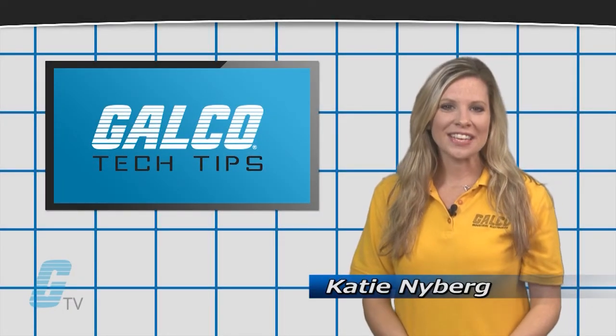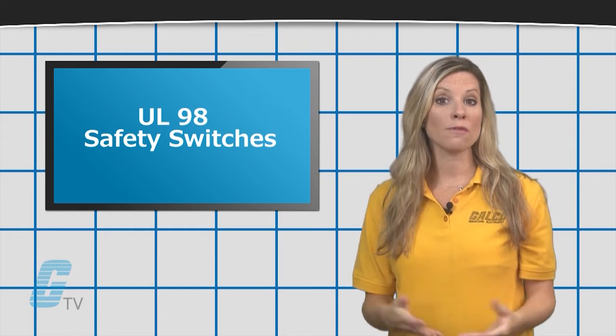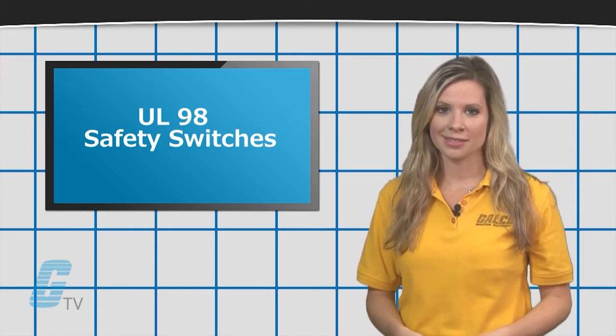Hi, I'm Katie with your GTV Tech Tips. UL98 safety switches are rated for 4000 amps or less at 600 volts or less.